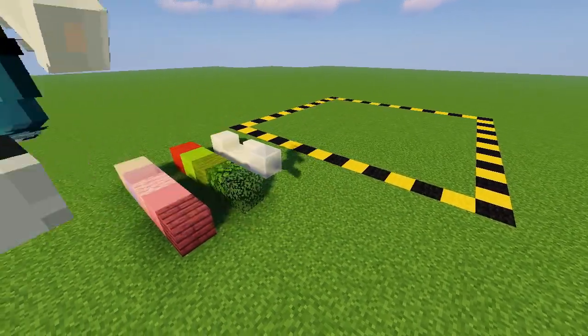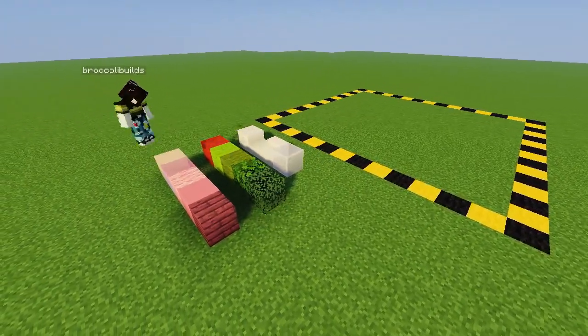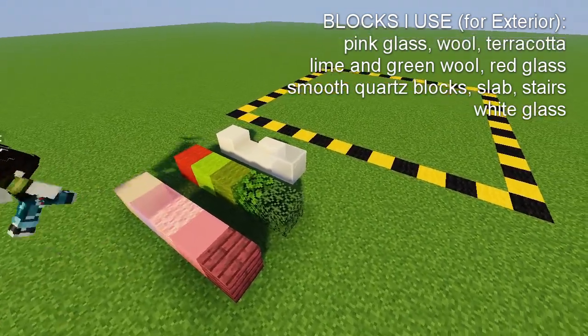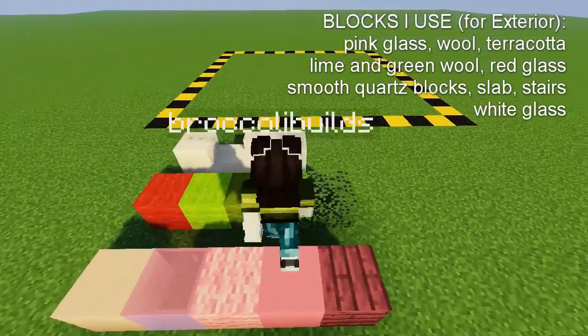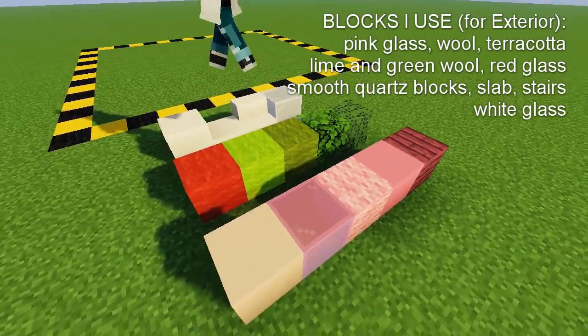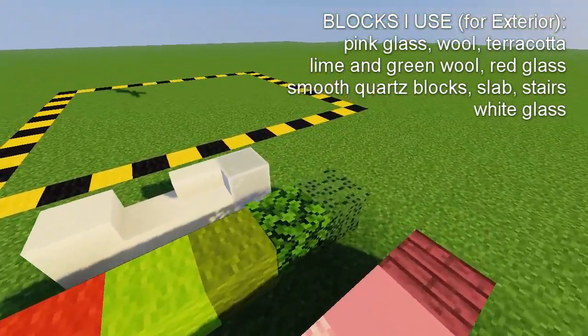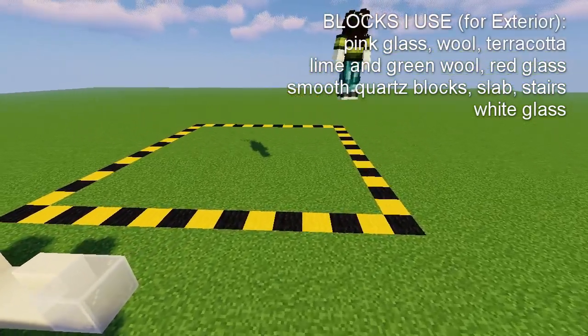We're starting off here with this color palette. I'm not too sure if I'll use all of these colors but we'll try. The first row is like pink for the actual milk carton itself, the second row is for the strawberry, and the third is white for details — smooth quartz of course.